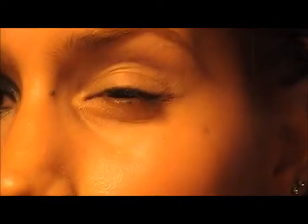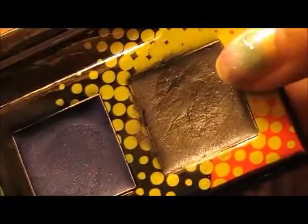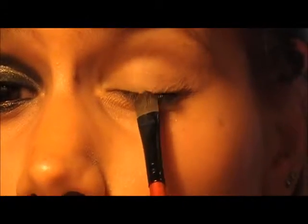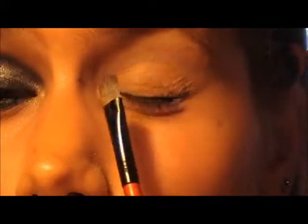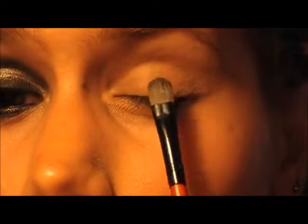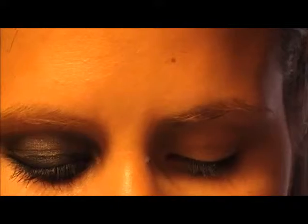I've already applied my eyeshadow primer. Now I'm going to apply an eyeshadow base — I'm using this grey one from Essence. Using a flat brush, I'm going to apply it in the middle of the lid, more or less right here, and I'm going to leave the inner corner and the outer corner free without anything so I can put another eyeshadow there afterwards.